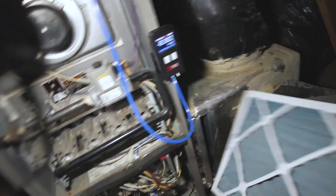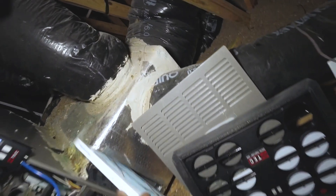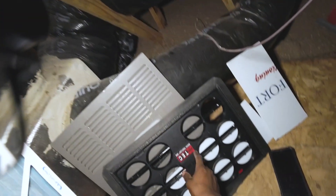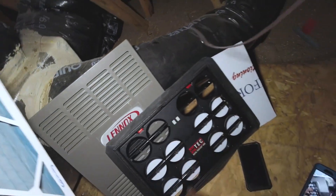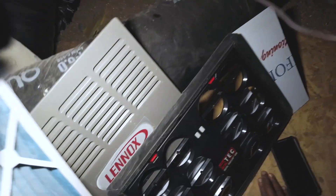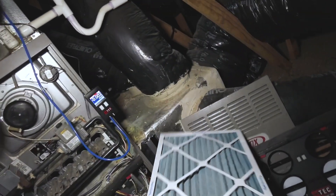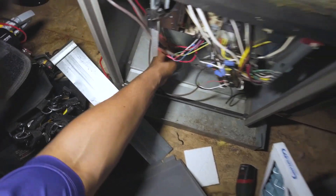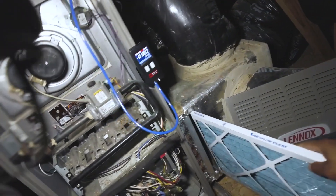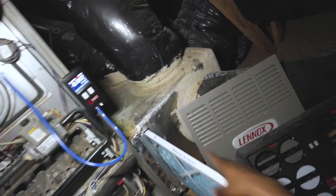All right, welcome back. I'm going to quickly show you the importance of using the proper media using this Digital True Flow by Minneapolis. This here is a 14 by 25 one-inch permanent split capacitor motor. I'll show you something pretty crazy.